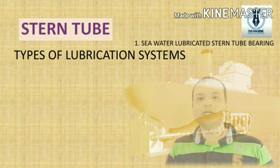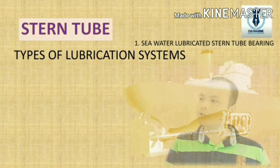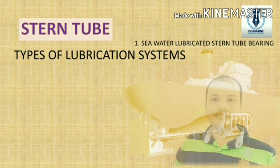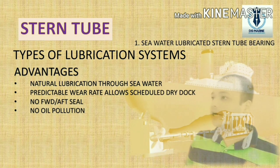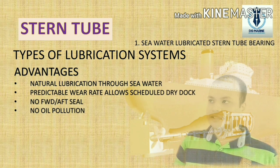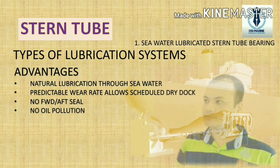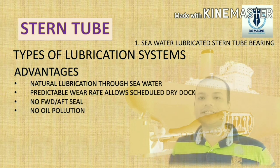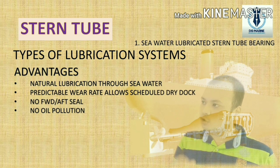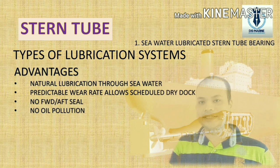We just saw the working of the water lubrication system. Nowadays very few ships use such a system. Looking at its advantages: first, natural lubrication assisted by sea water; second, predictable wear rate allows scheduling of dry dock in advance; third, no sophisticated forward or aft seal is required; fourth, no chances of pollution due to oil leakage into the sea, as in the case of oil-lubricated systems.